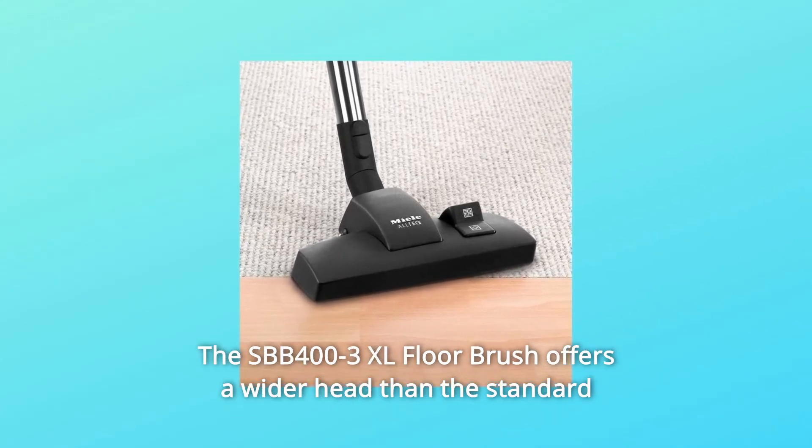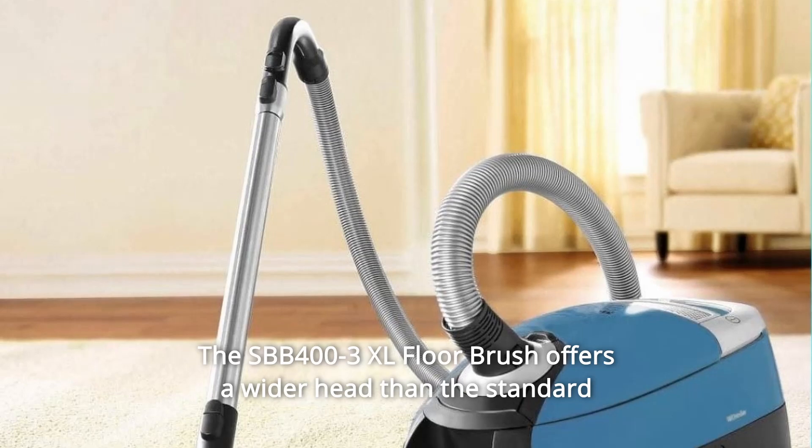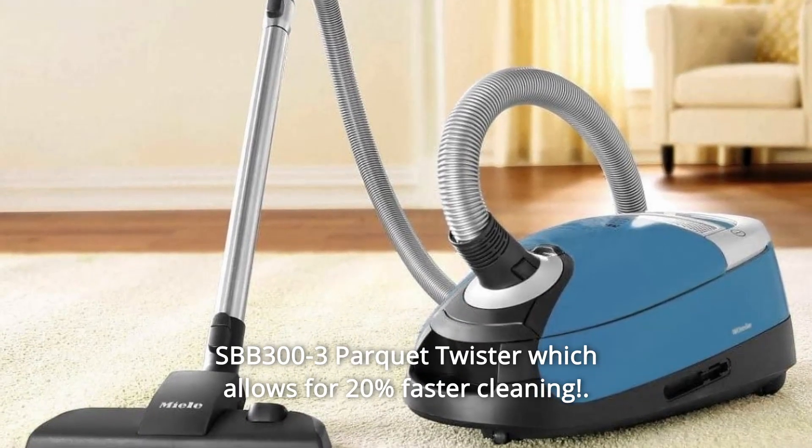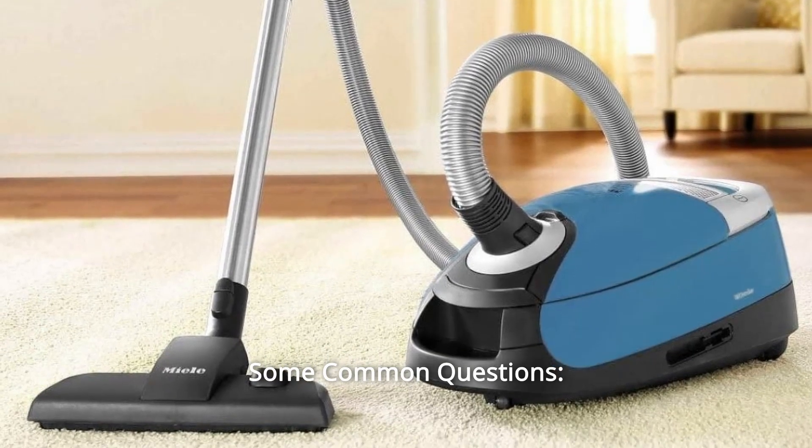The SBB 400-3 XL Floor Brush offers a wider head than the standard SBB 300-3 Parquet Twister, which allows for 20% faster cleaning. And so much more.